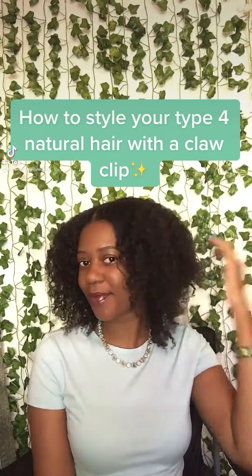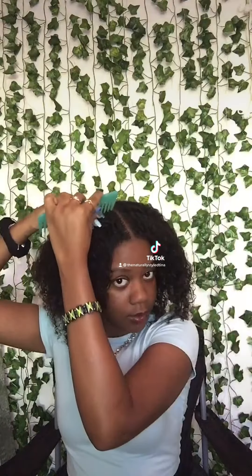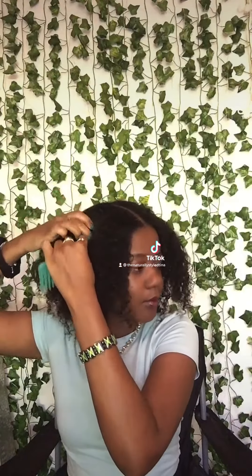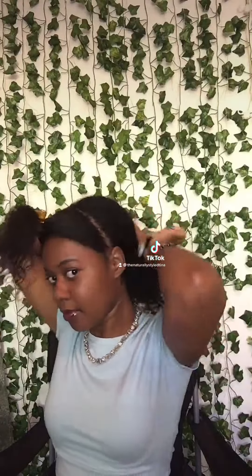Here's how I style my natural hair with a claw clip. First, you want to take a comb and part your hair from ear to ear in the front, then pin away the front section.